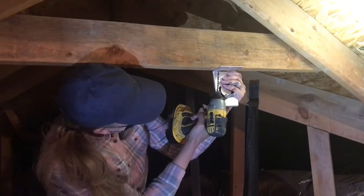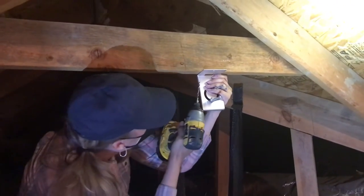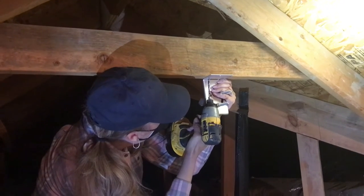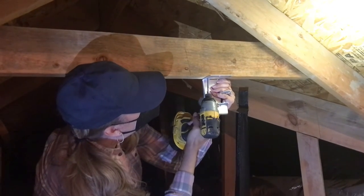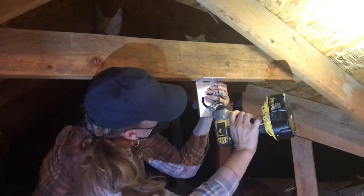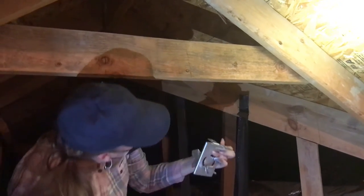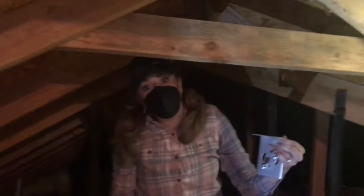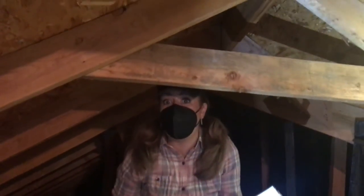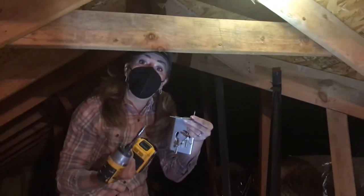It says to use a one-eighth inch drill bit, so that's what I'm using here. It's not perfect, but I really don't want to be up in this attic for very long and I don't think anybody's going to be looking at it. So there you have it. Now that I've put the pilot holes in, I'm just going to go ahead and screw it in.